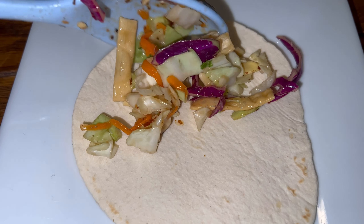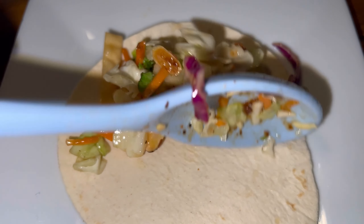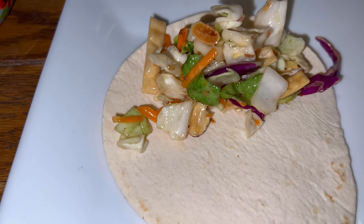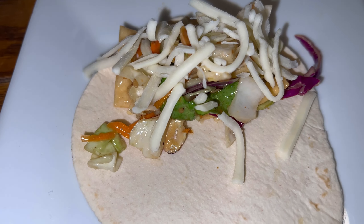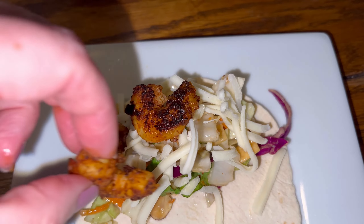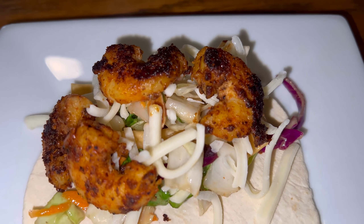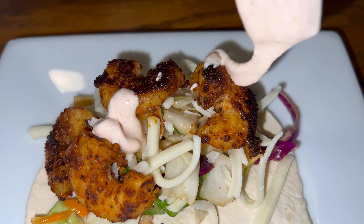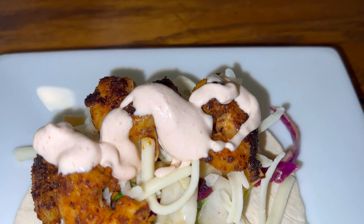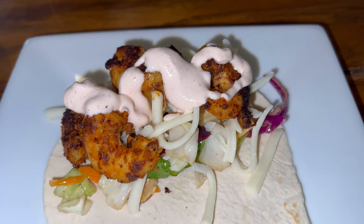Then you want to get your low-carb wrap, add the Asian salad on there, then I put some Monterey Jack cheese, and then you're just going to add your shrimp. Guys, this is really good. Once you get your shrimp on there, you're going to add that yummy sour cream sriracha dressing on there. And then, this is optional, I'm going to sprinkle some more of that tajin on there.